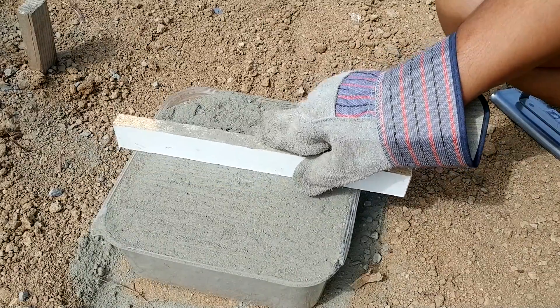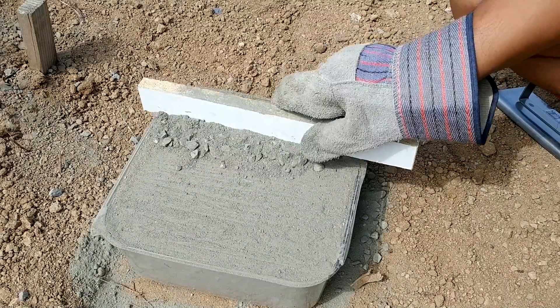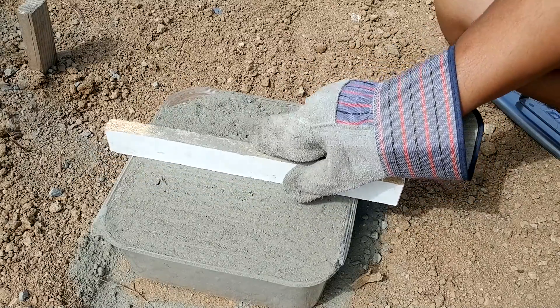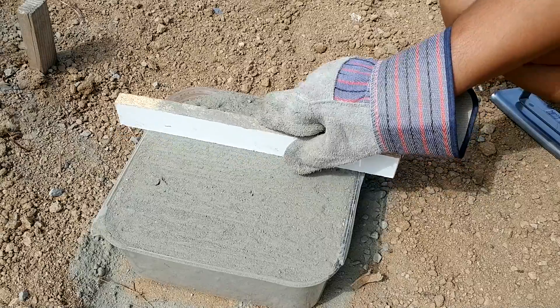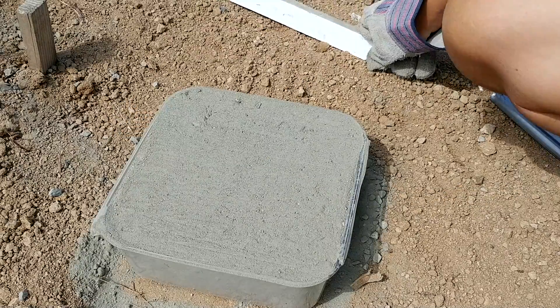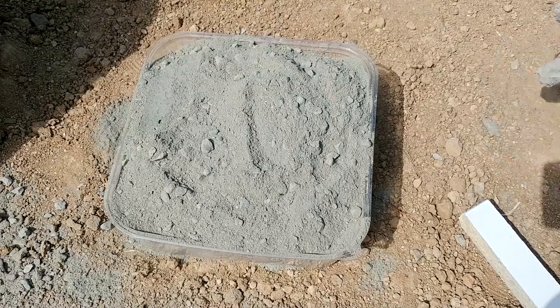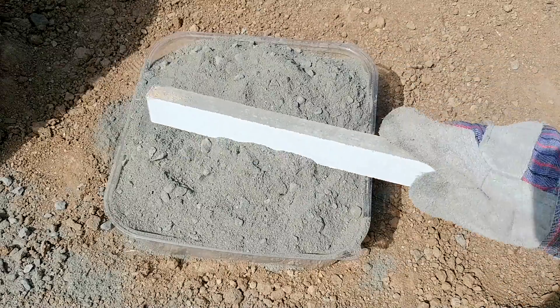It looks like it does smooth properly. I'm just going to keep going back to the places where there are rocks showing. That's good enough — let me go smooth the other side as well.